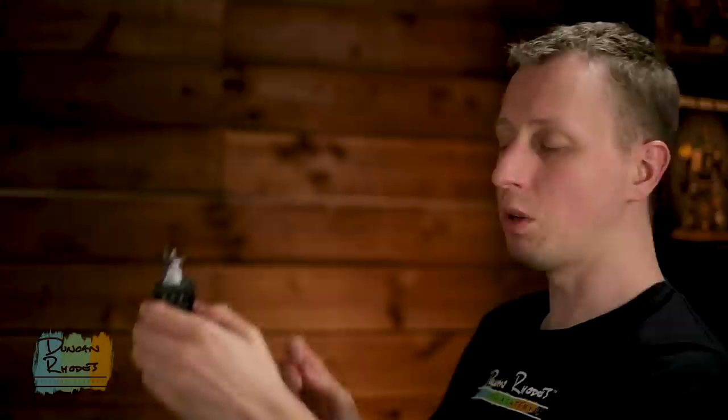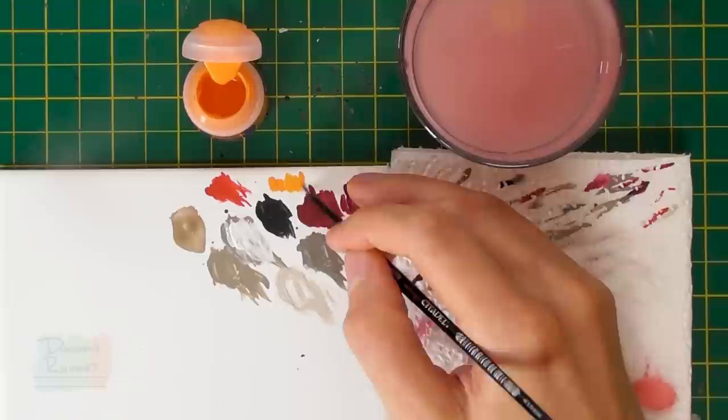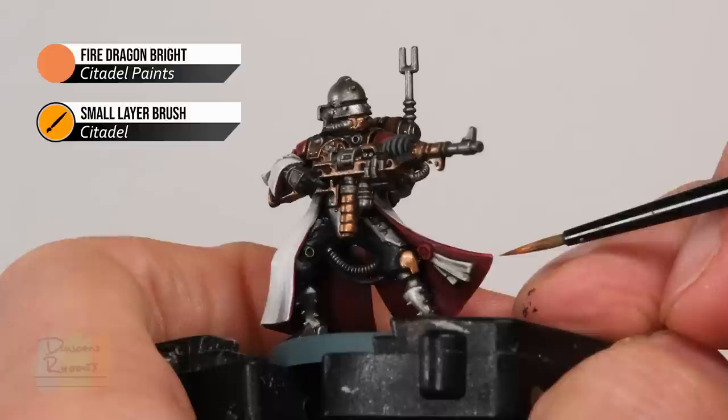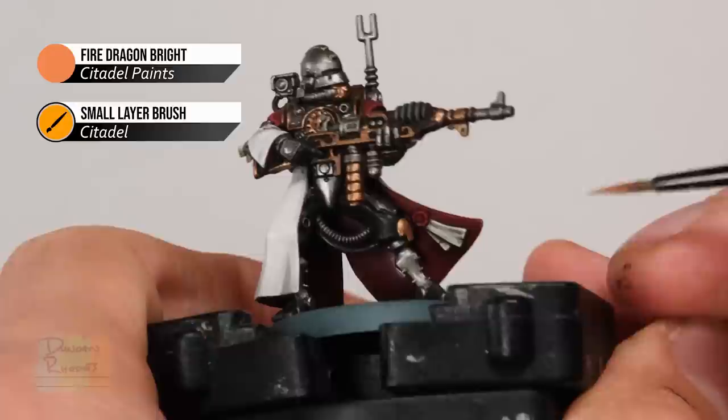Once that first highlight is applied, you can optionally add a second highlight to the red details to make them pop out a little bit more — something you'd reserve just for your characters. For this you need Fire Dragon Bright. You don't need very much of it so just get a small amount diluted down with water so it's nice and runny, and make sure you only have very small amounts on the brush. Use it to pick out the very sharpest details on the red — on the shoulder plates it's just a small amount in the corners, and on the robes it's just at the very ends that stand out the most. In addition, this is a great colour for a final highlight on the purity seals, just picking out the raised texture.